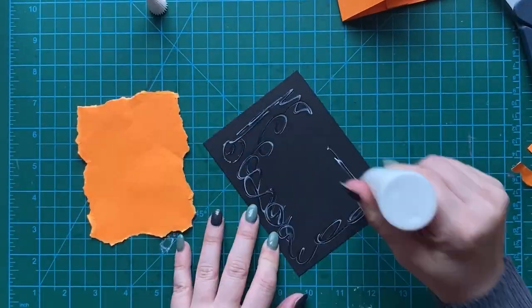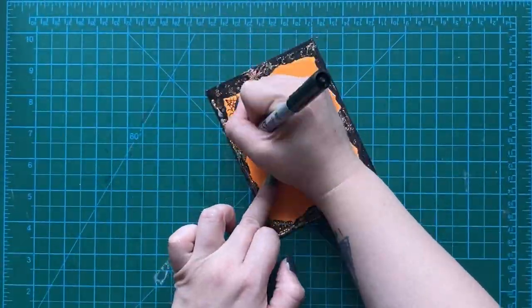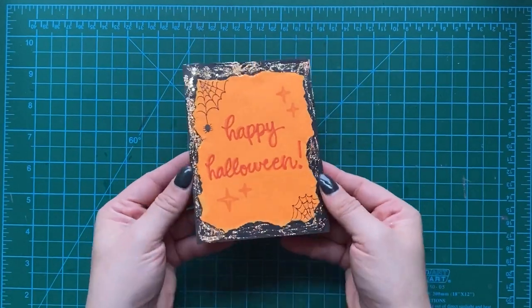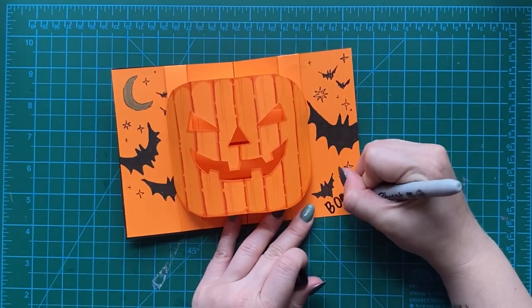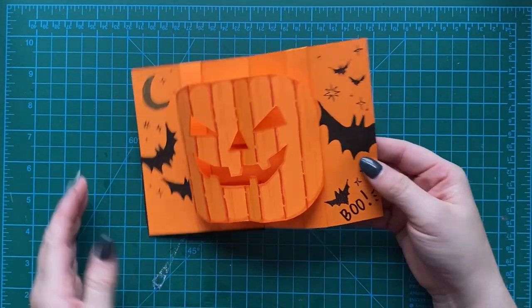We can decorate the outside of this too. Ooh, look at the glitter! There are all kinds of stuff to decorate our Halloween card. And don't forget to write a message in there — Boo! So spooky. Look at that beautiful jack-o'-lantern Halloween card — it's a brand new card. I hope you've enjoyed making this pop-up with me. This is so much fun!